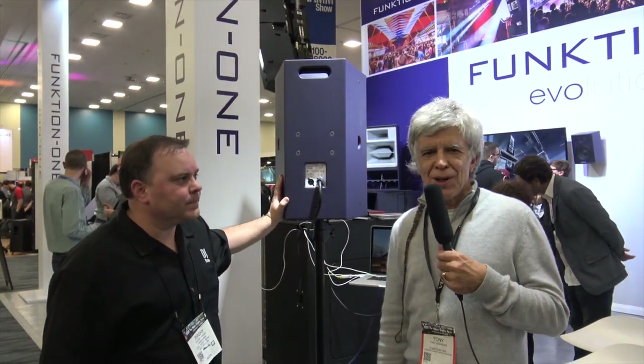We can wander over to the products we're actually launching at the show. Where can folks find you online? functionone.com — great. Well, thank you very much, Tony, and we'll move on to some of their bigger products — their more club-oriented products — next, so stay tuned.